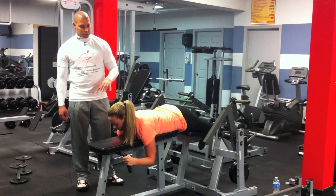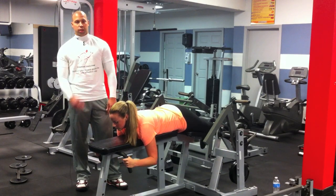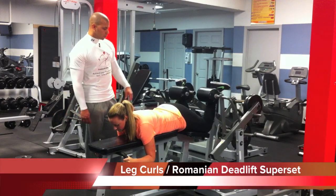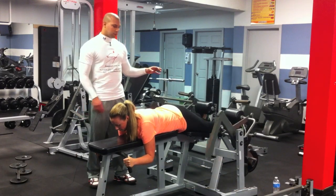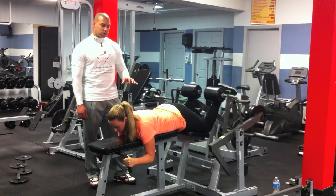Great job. Now we're going to do a superset of leg curls and Romanian deadlifts — three sets, 15 reps. Notice how she's controlling the weight; I want everyone to make sure they control the weight, especially going down. Make sure you don't bring your lower back into the movement.